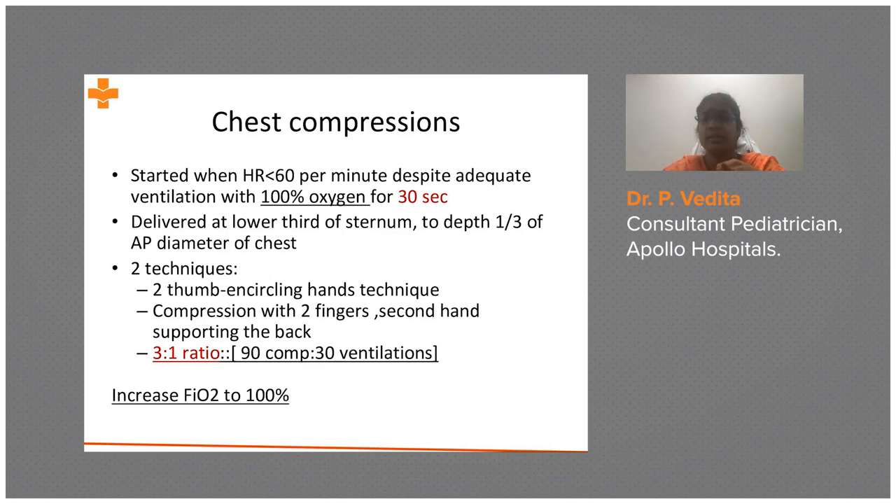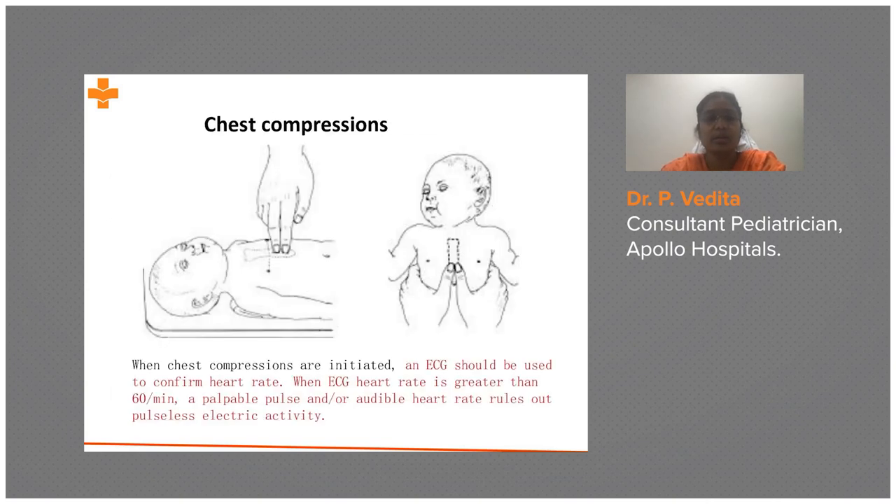With 100% oxygen in place, the two-finger technique involves pushing with two fingers, while the two-thumb encircling technique — thumbs placed side by side or one above the other — is the preferred and better method. According to the latest NRP guidelines, an ECG chest lead should be in situ to confirm heart rate.